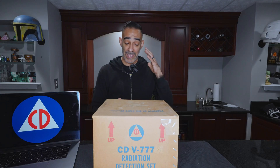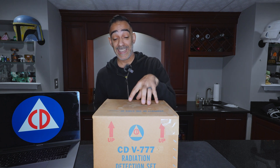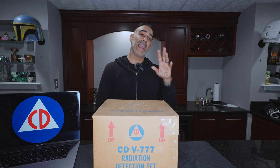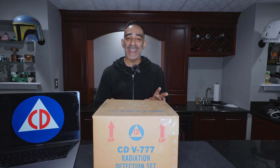What's up guys, Galactic Force Media. Today is kind of a special video — we're opening up a piece of history. Just got this in the mail. It is the Civil Defense CDV777 Radiation Detection Kit or Set. I did get this off eBay. Paid roughly what the going price is — didn't pay too much, didn't pay too little. It was $120.